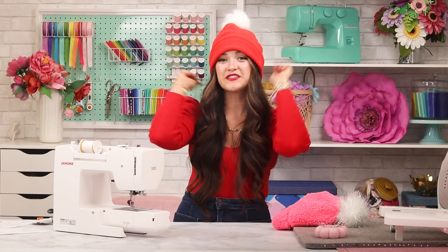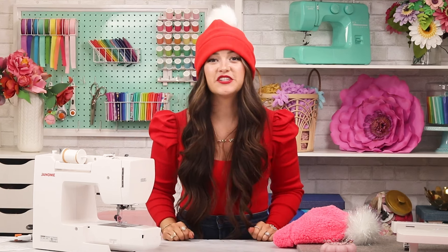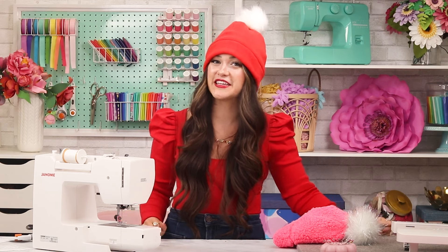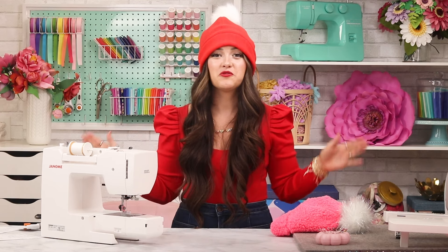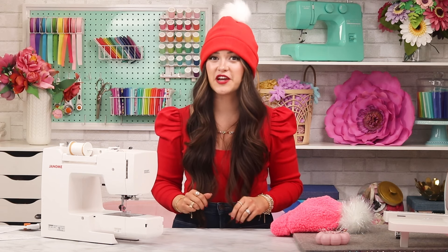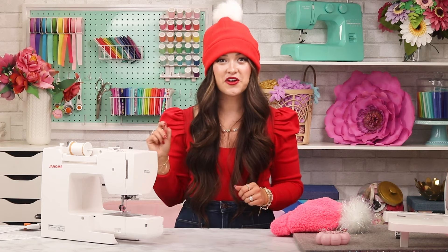Congratulations, your cozy winter hat is all finished! Be sure to check out my other fleece patterns — I have mittens, a gaiter, a tie fleece blanket, a headband, and so many more on my website sweetredpoppy.com. If you love crafting videos, especially all things sewing, subscribe to my channel Sweet Red Poppy and turn on notifications so you never miss an episode. I'll see you next time!